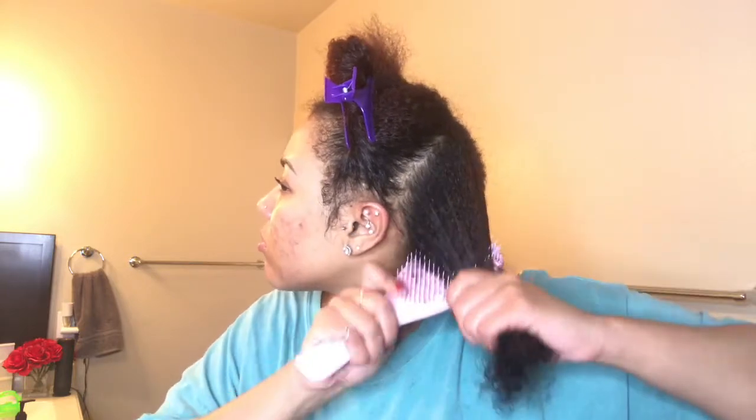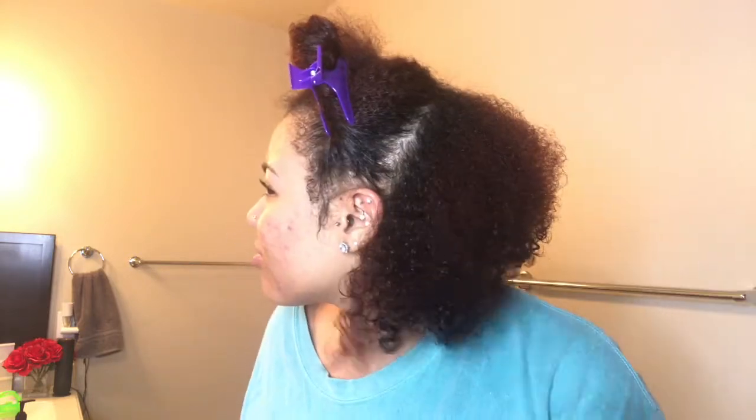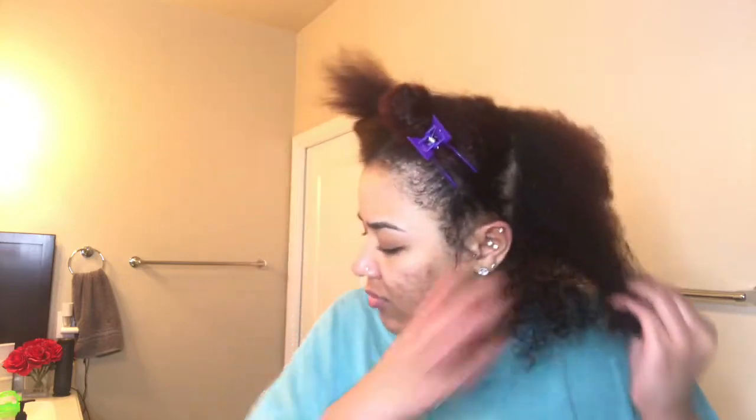I didn't even detangle my hair in the shower and look at my head — you see that definition?